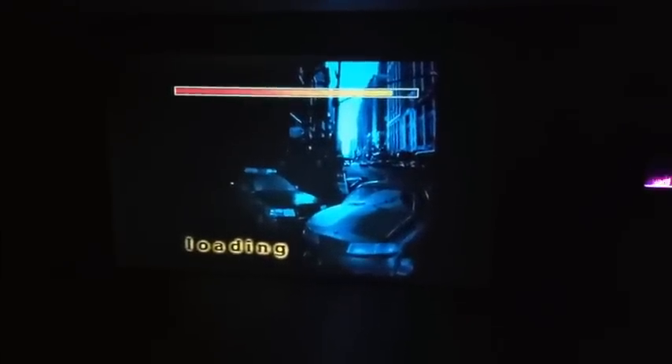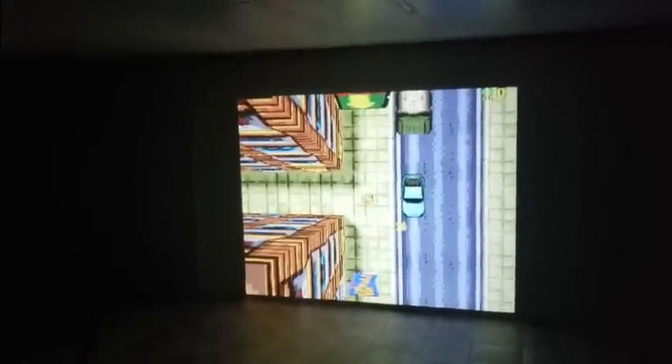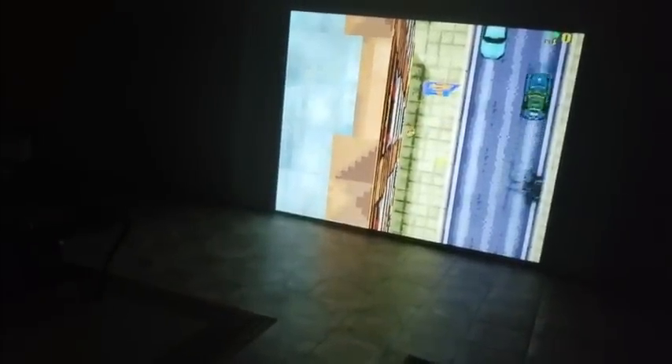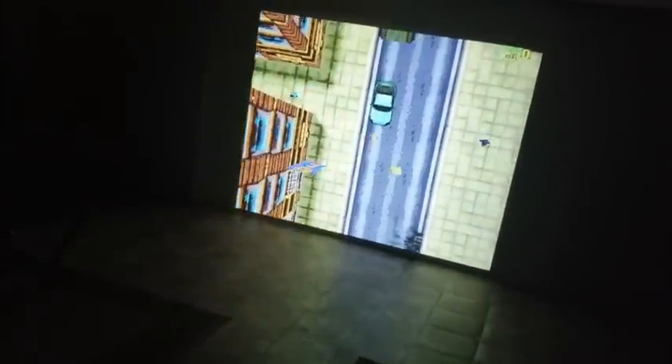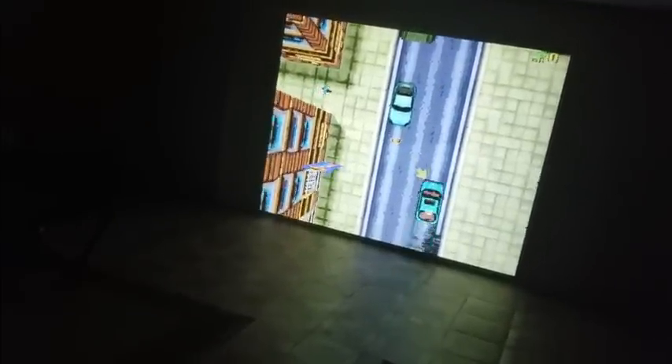I hear it loading. I need to move. I think I'll take a look at this. I've got to move — see that car?